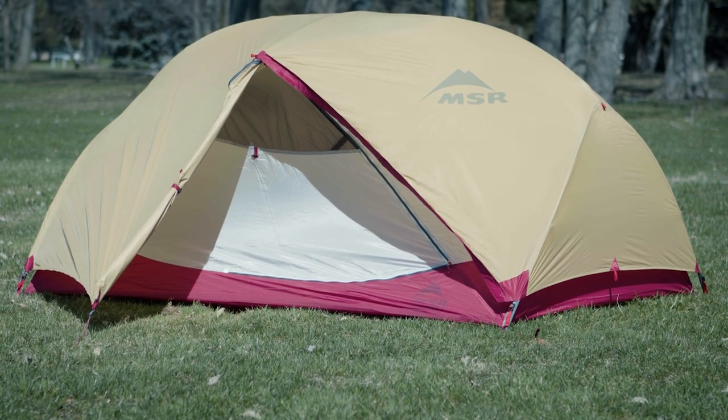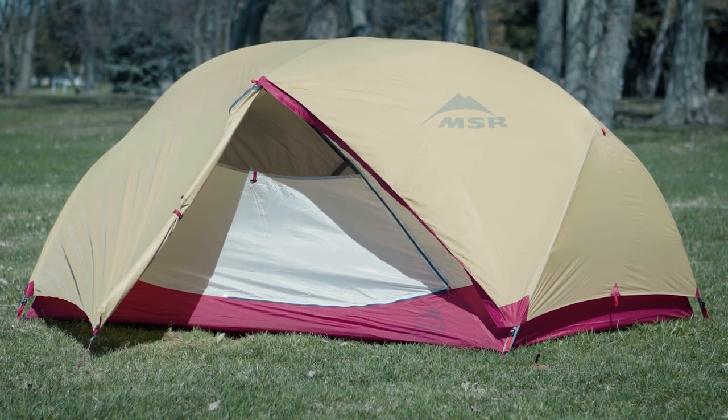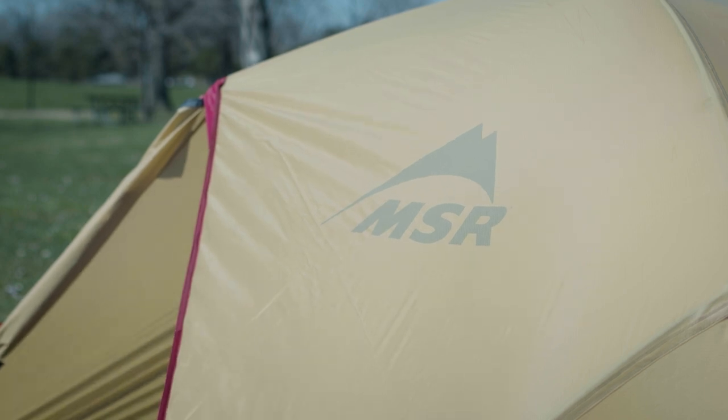Welcome to Moose Jaw's Test Lab. Today, we'll be pushing the MSR Hubba Hubba two-person tent to its limits with the following tests.